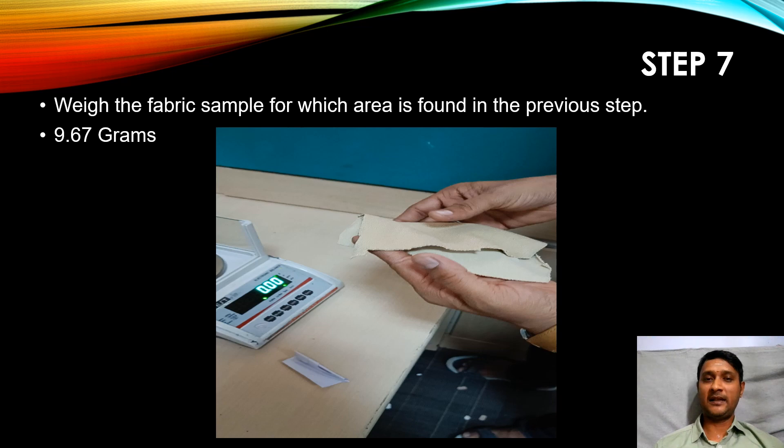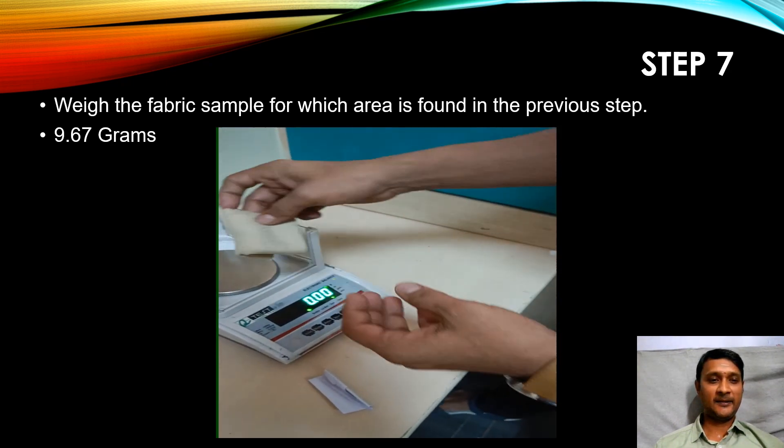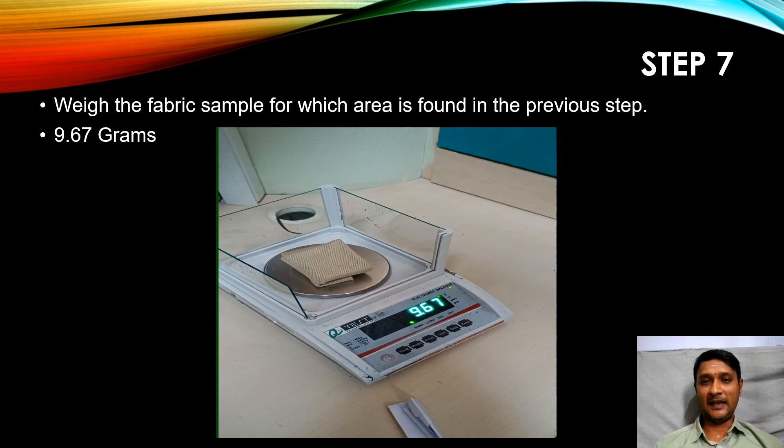Step number seven: we are now going to weigh the fabric sample — the uneven shaped fabric sample — using the weighing balance. I have weighed that sample and noted down the value: it is 9.67 grams.